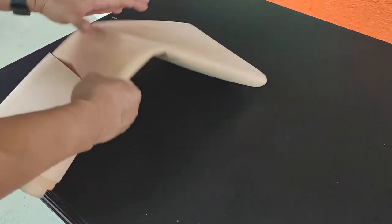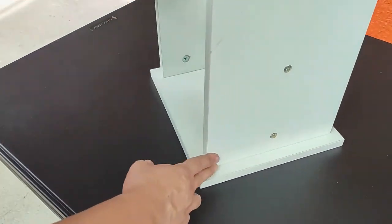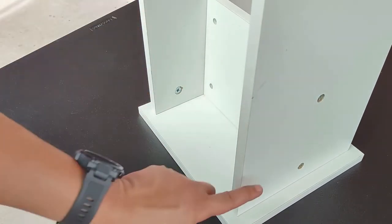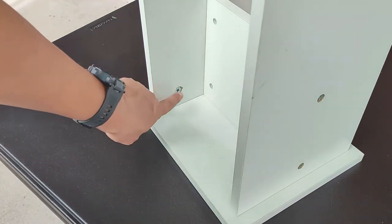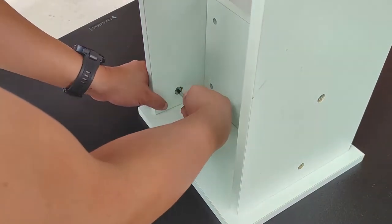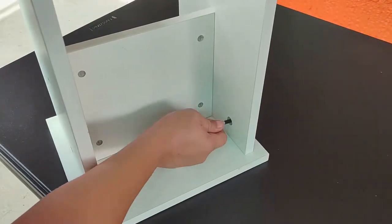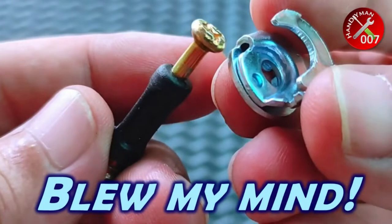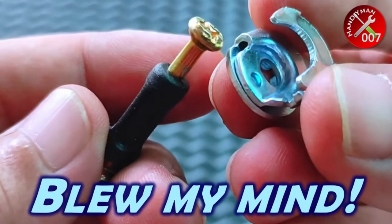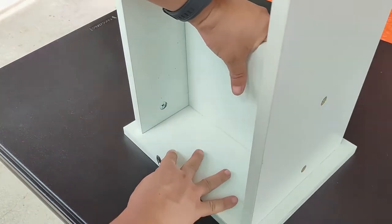Both upholstery materials are more than enough to cover four of these stools. Let's start by separating the seat from its legs by unscrewing four of these cam locks. If you want to learn more about cam locks and how they work, you can watch my video on cam locks or locking screws explained by clicking the card on the upper right, or check out the links in the description below.